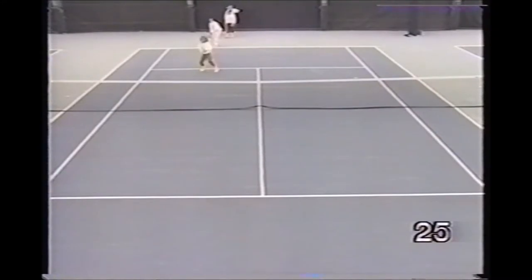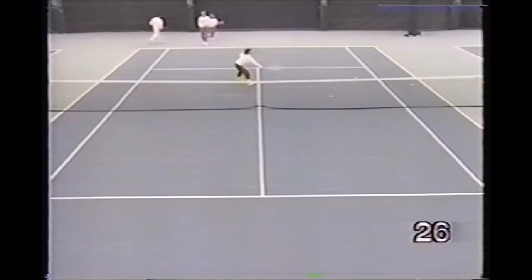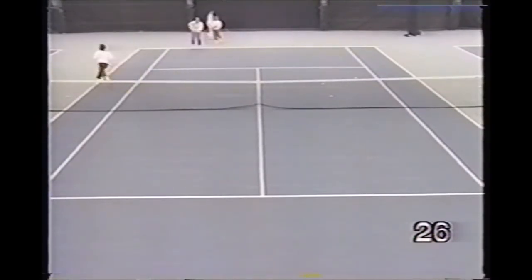This is a serve and volley drill. The pro is off court in this picture, but he will hit the return of serve simulated back to the incoming server. Here the player hits one serve — whether he makes it or not, he comes to the net. The pro feeds two volleys.